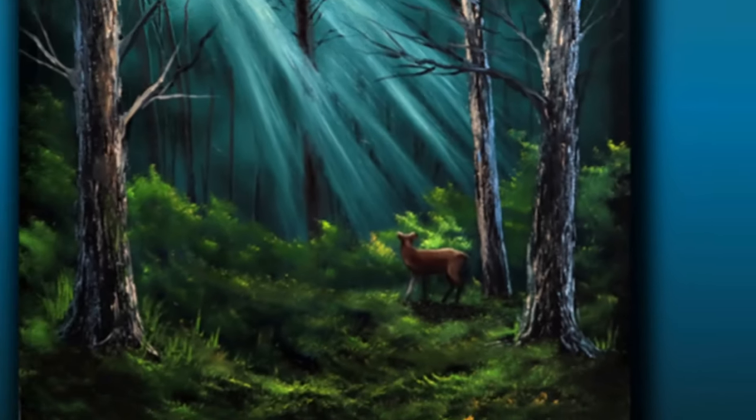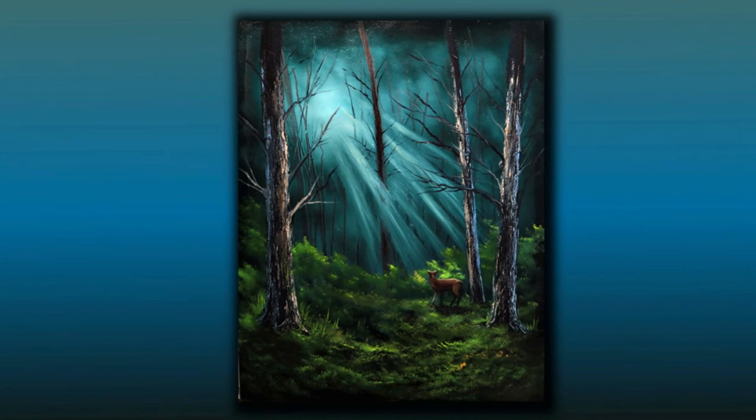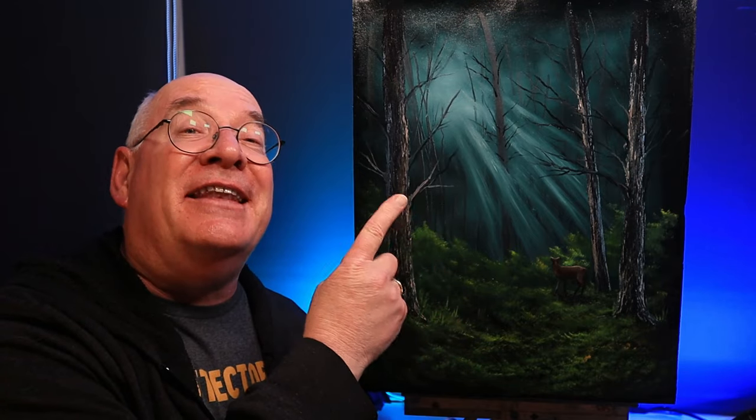So there we have it - my version of Silent Forest, a Bob Ross classic with a twist of course. I really hope you try this painting because I think something like this will really help you overcome that stumbling block where you're worried more about the outcome than enjoying the process of painting. I hope you will join me again at the studio soon. In the meantime, happy painting people! And don't forget there's another lovely video coming right along for you next.